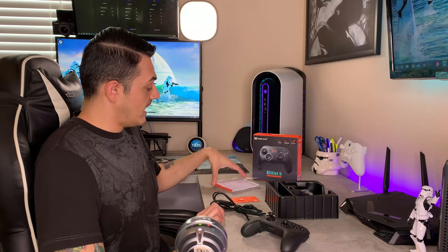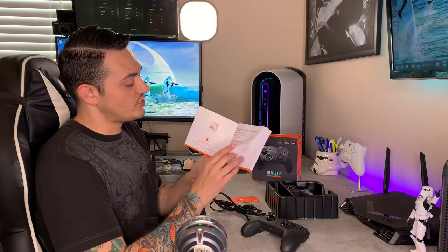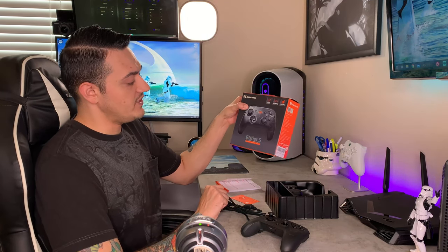You do get a 2.4 GHz dongle, which is used for wireless connection to the PC, as well as Android devices with an adapter. You get this instruction manual here, which goes along with that kind of peach-orange theme, and it does guide you through the different connection methods for PC, Switch, as well as Android devices. In order to get it working on iOS, you will need to go on their website. The latest firmware patch does allow it to be used on an iOS device — it basically renames it to be recognized via Bluetooth on iOS as an Xbox wireless controller, and you're able to connect it that way.